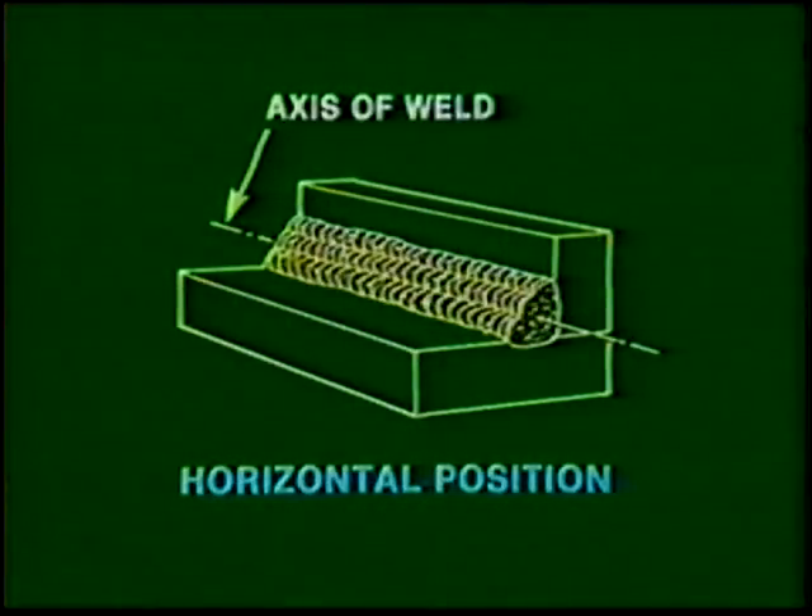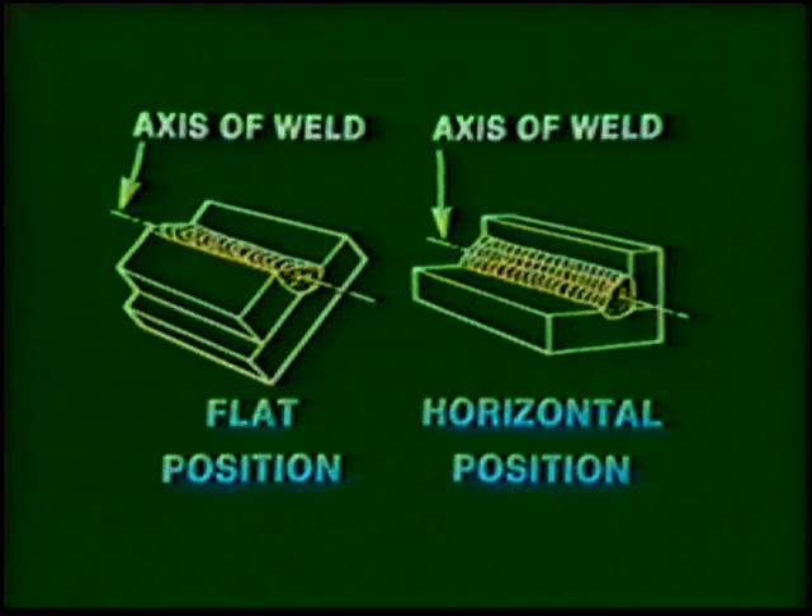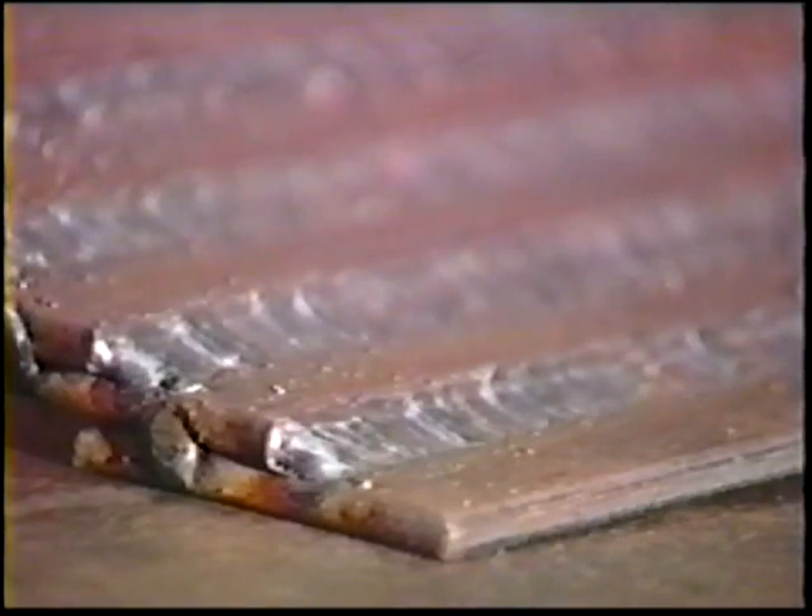A horizontal position fillet weld is one in which the weld is deposited on the upper side of a horizontal surface and against a vertical surface. Since the face of the weld is not in the horizontal plane, it does not conform to flat position standards. It is covered in the flat position series because it is similar in procedure. Lap joint practice will teach accurate control of bead size because the length of one leg is determined by the thickness of the overlapping plate.